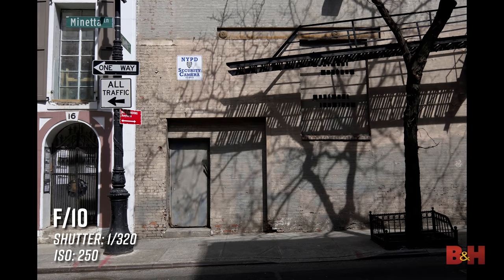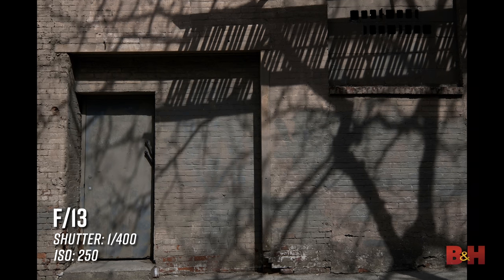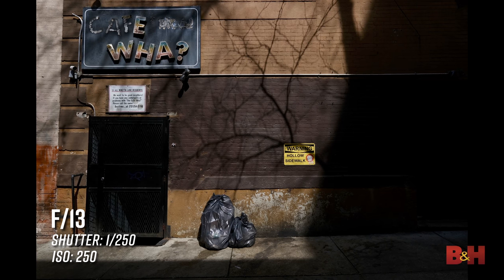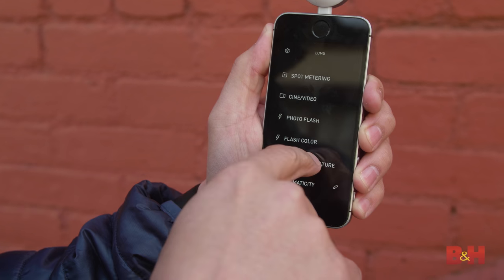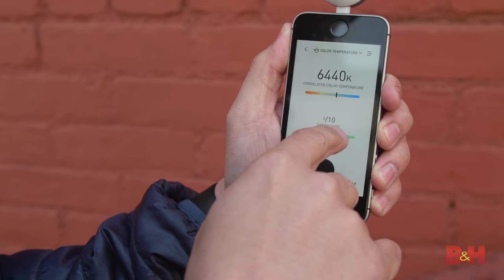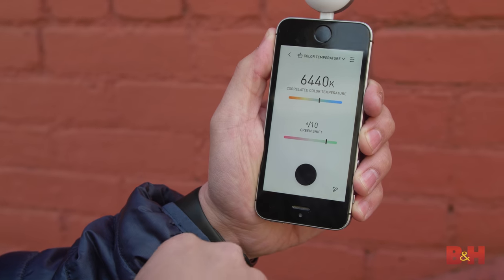It gets a little sticky if you're shooting with strobe. It can read flash, but it doesn't sync with flash, and that can be a real deal breaker for certain photographers. On the color meter end, this is an amazing, amazing value. The only issue for a DP, of course, would be if the set bans wireless devices or phones, so it's definitely something to consider.